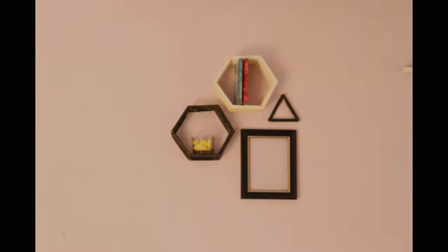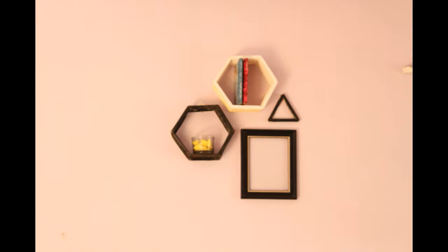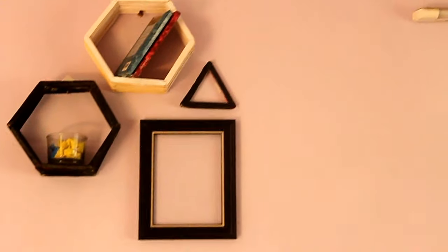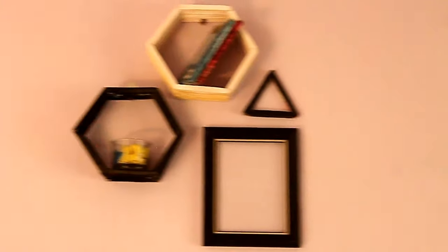I chose the black and white theme and made a triangle with the leftover sticks and just tucked a photo frame to make the look complete. This totally spices up your room or your wall. I just love how it turned out.